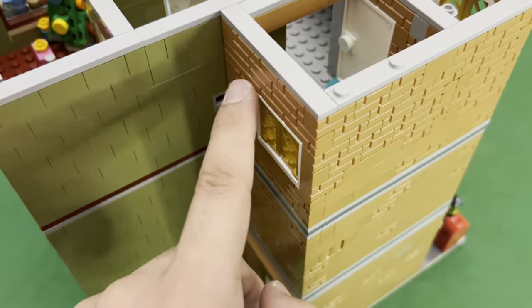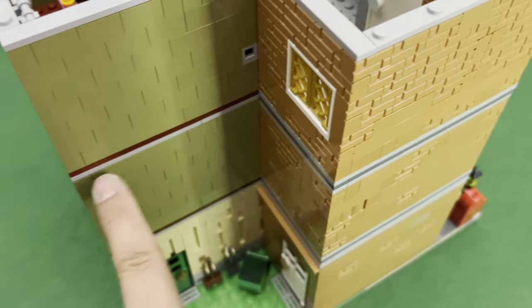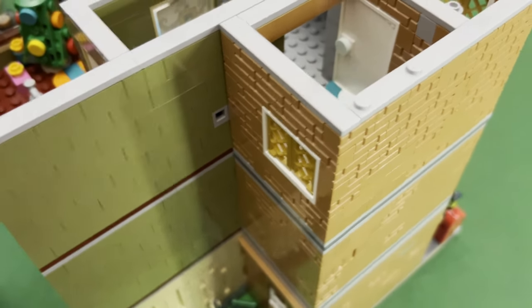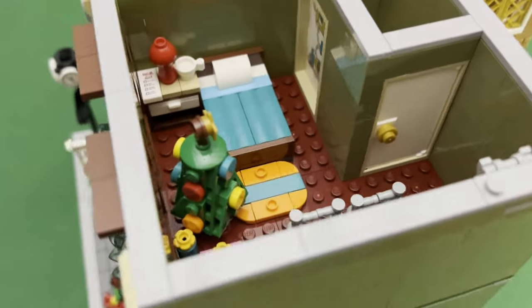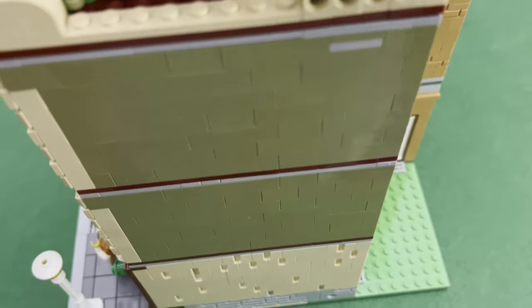And then put another door here and put a connecting balcony — hmm, I just got that idea right now. We'll see. But as of now I'm happy with this setup. Now let's put up the final portion, which is the roof.